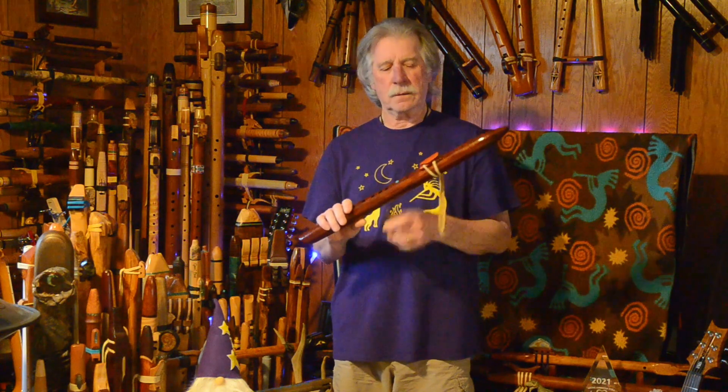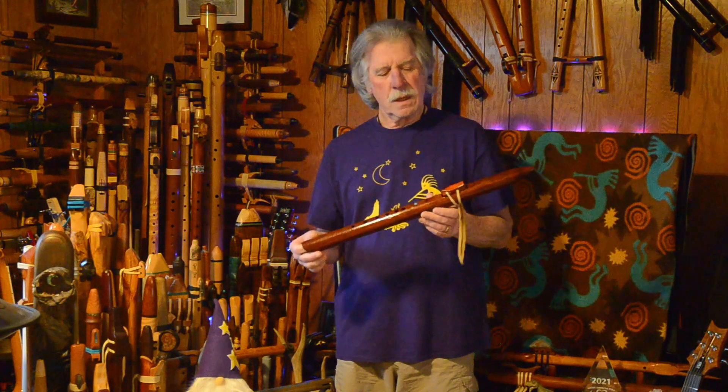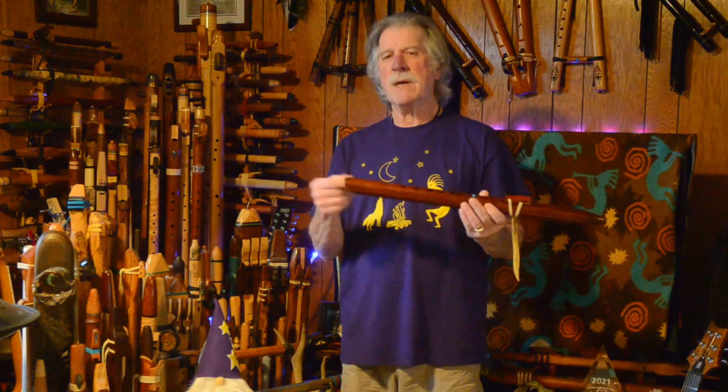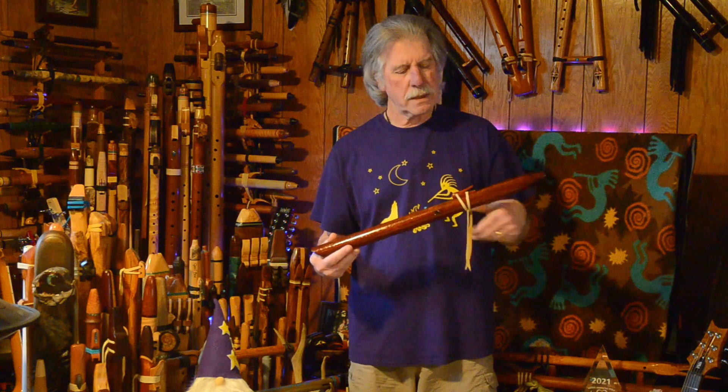Lovely, lovely sound. A little bit bold. It's got probably about a one-inch bore, something like that. And I will measure that and include it down in the description box below here with his contact information.